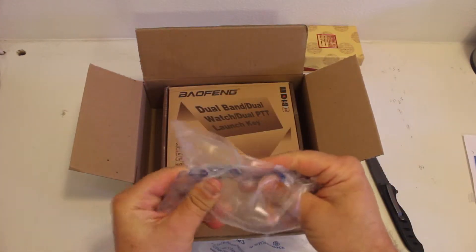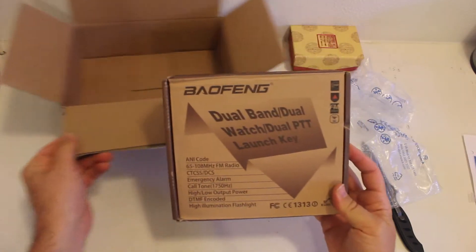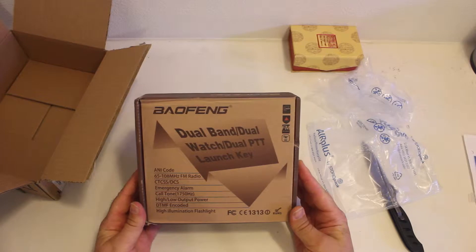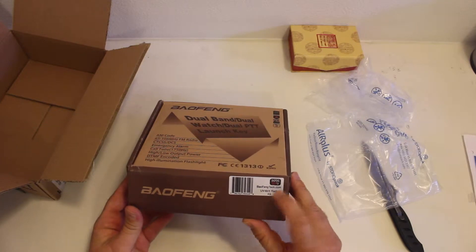The air packaging didn't seem to survive well this time. Make sure they sent the right one — 82X.